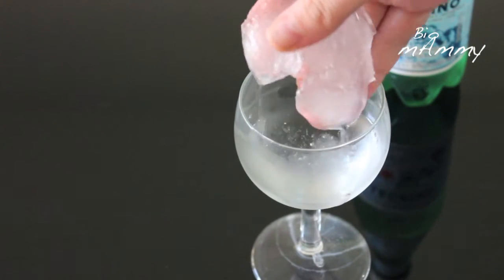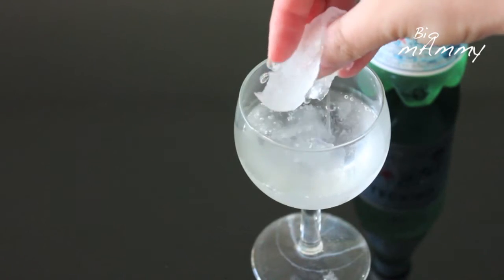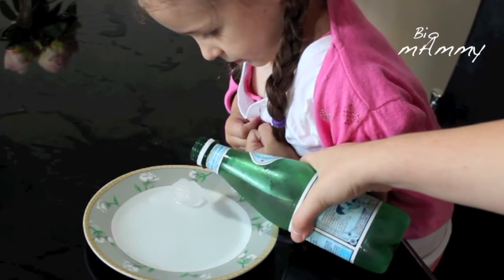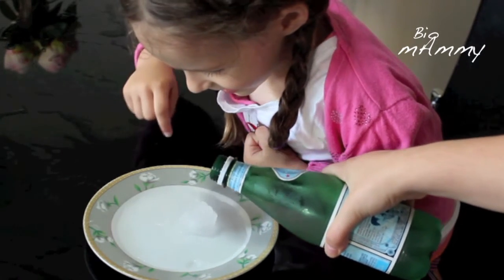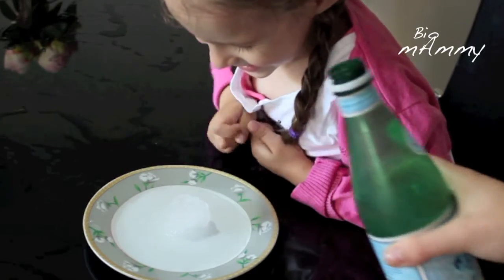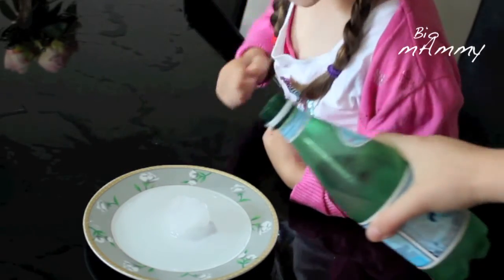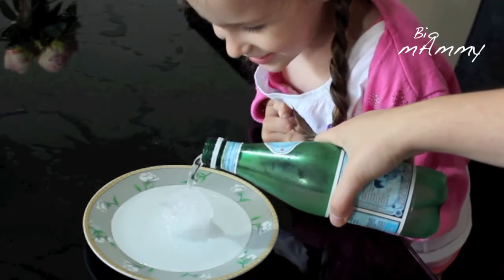When you pour the water into the glass do it slowly. By using purified water we can observe the super cooling effect, where the temperature of the water is under the freezing point. However, the water remains in its liquid form. The crystallization of water starts under a seed crystal, which doesn't form very easily in purified water.